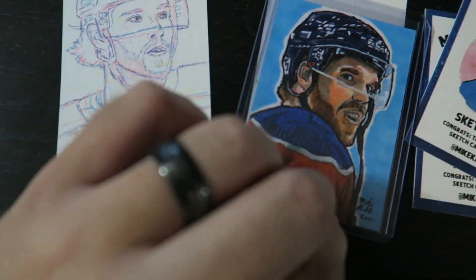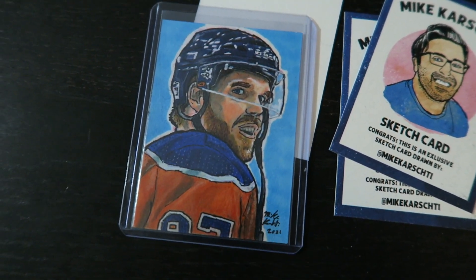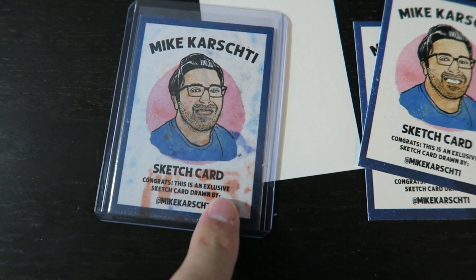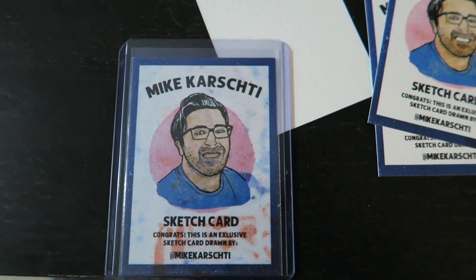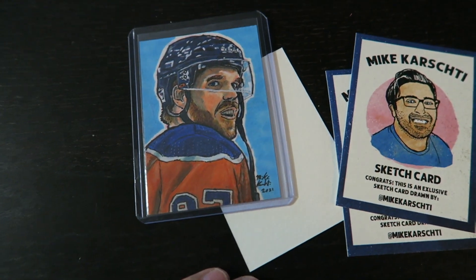So this is one of my favorites I've done so far — it is a Connor McDavid. I'm going to be listing this one for sale soon, so check out my eBay page, I'm going to link it in the description below. It's branded on the back; it kind of leaks through the ink, which I'm not a huge fan of, but I guess it gives it a cool, authentic look. But yeah, there is Mr. Connor McDavid of the Edmonton Oilers.